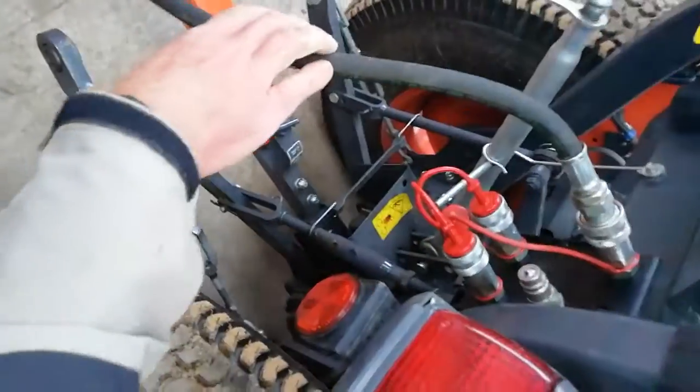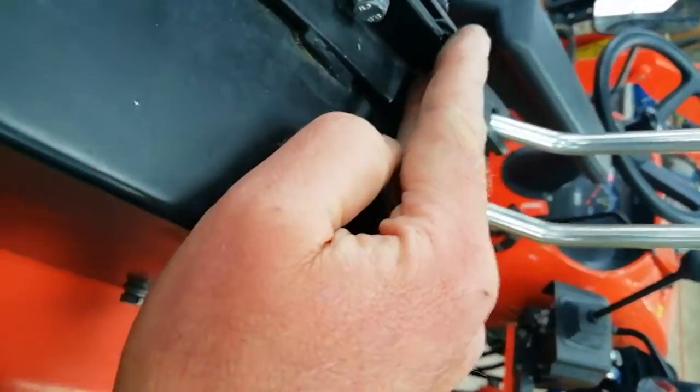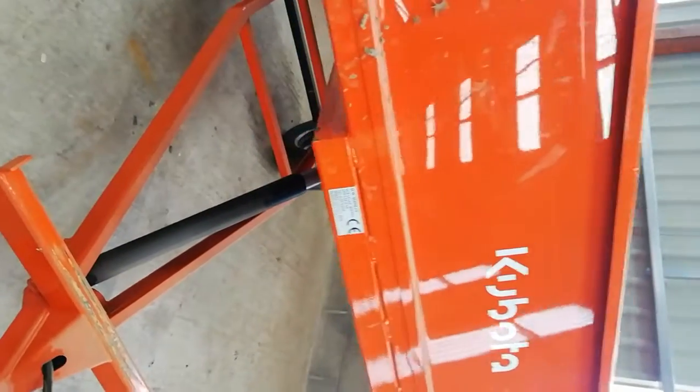And that's it — you're away to use your tractor and your trailer. To use the hydraulic system, use the lever which has got the little black pin on it. Push it forward and the whole trailer will lift up.